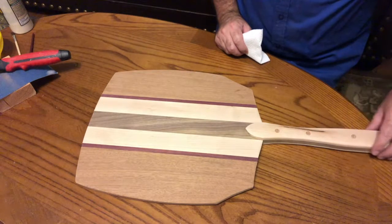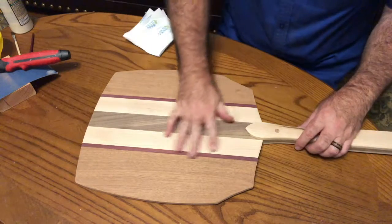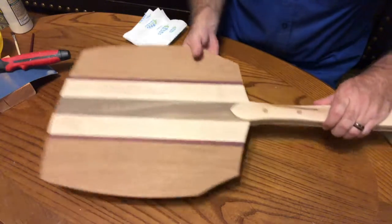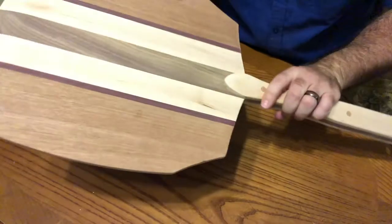Well, time has come to wrap up this project, the pizza peel. We've sanded it, got everything smoothed out down to a 220 grit finish. Rounded over the handle a little bit for mine. You may have chosen to do the same.